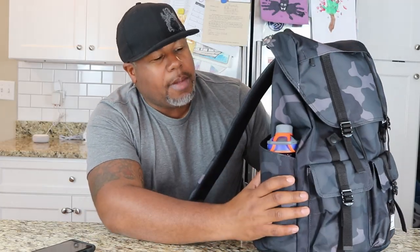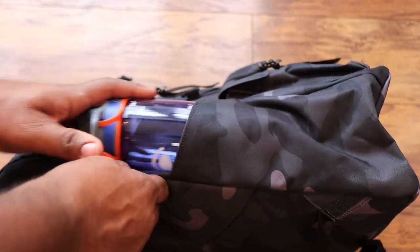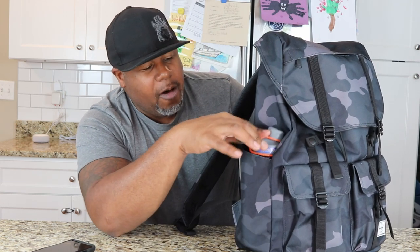We actually have two water bottle pockets on the sides, and they're pretty deep. I was able to stick my camo bag chute inside of one. I could see this pocket being used for water bottles, quick-grab items, or maybe an umbrella. Again, I got to talk about this material — when you feel it, it's pretty stiff and kind of coarse on your fingers, and you can just tell that this is not the most quality material on this backpack.